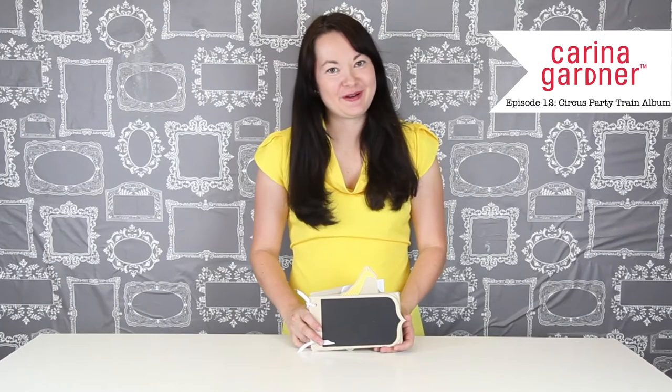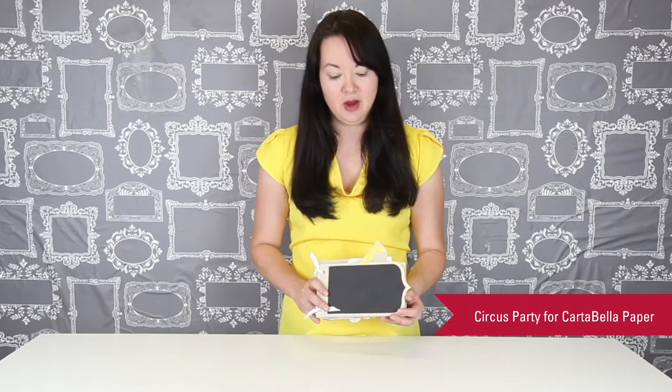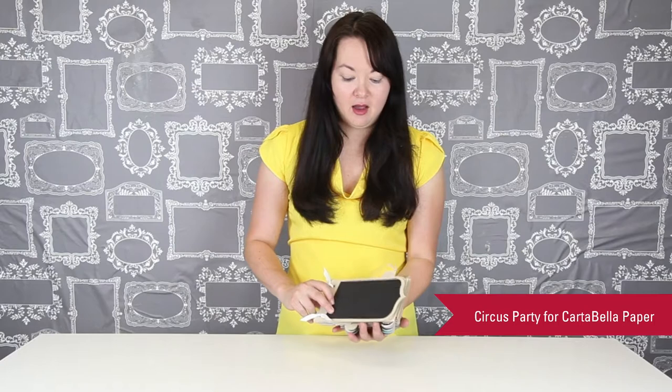Hi guys, Karina Gardner here. Today I'm here to show you my new circus party train album that I've done for my Silhouette shop. You can see that I'm using the papers from my Circus Party line for Cartabella, which you can purchase at your local scrapbooking shop.